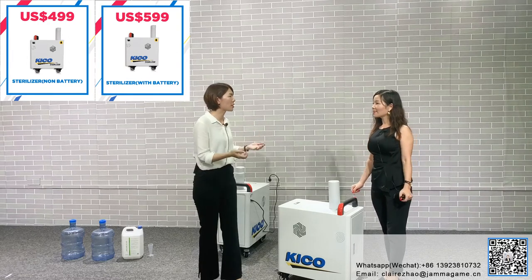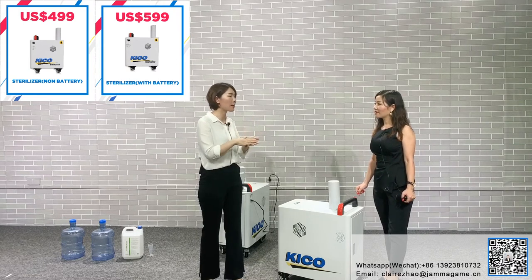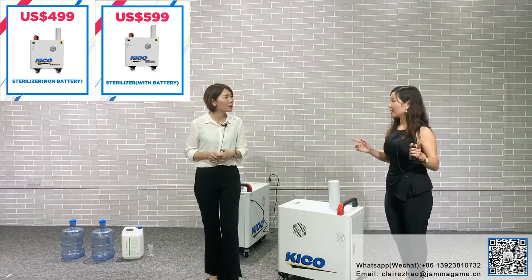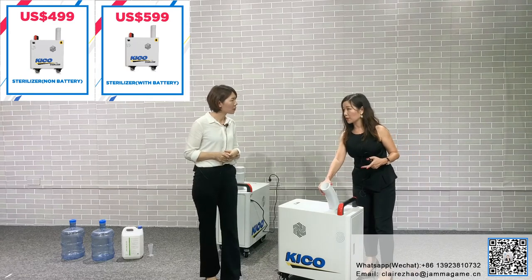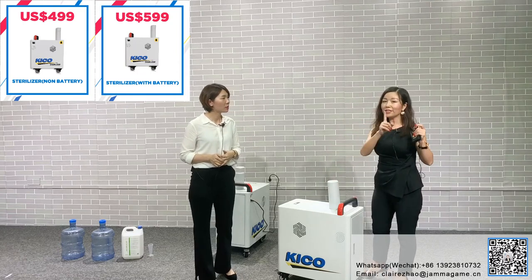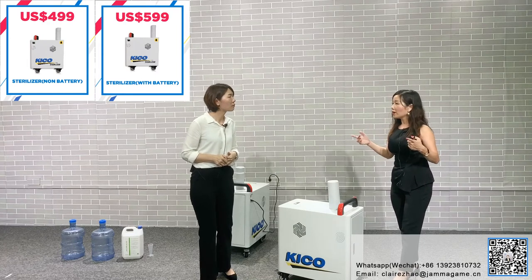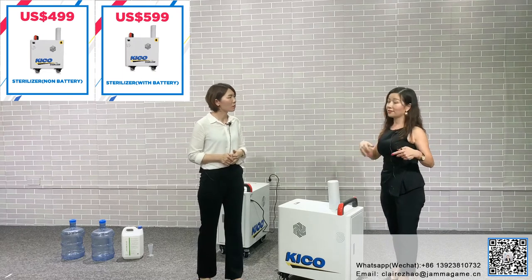It covers 10 square meters per minute. Is that the real data, or can it cover more? For a supermarket with a lot of people, you need to be more careful and go more slowly — so maybe 5 square meters per minute. But for locations like a factory or home with fewer people, you can go faster and still cover all the virus.